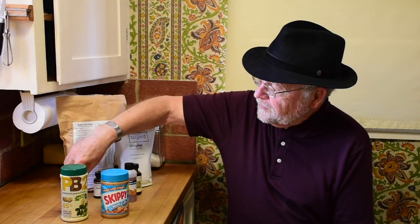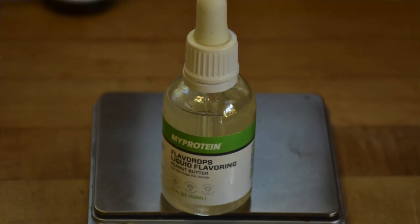It was genuinely nasty. Next I tried MyProtein peanut butter flavor. I have liked many of the MyProtein flavors before, but not this one. The problem is that these drops are strongly sweetened — why would you sweeten peanut butter? Added to Soylent 1.9, which is already a little sweet, this just made a generic sweetness with an aftertaste of burnt nuts. In Super Fuel it was also too sweet and not at all nutty.